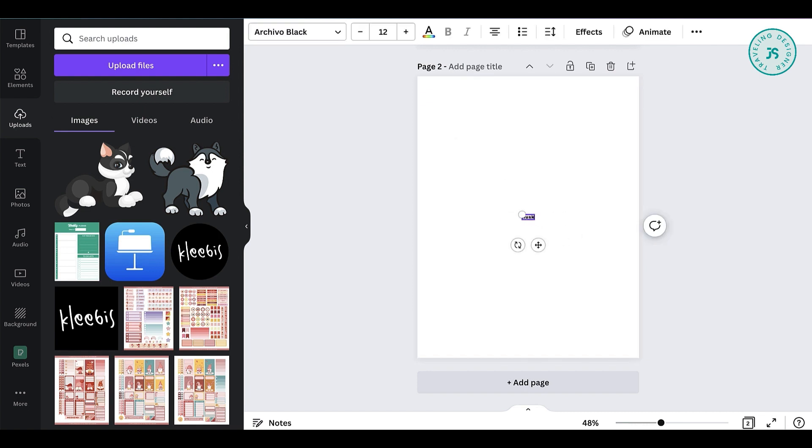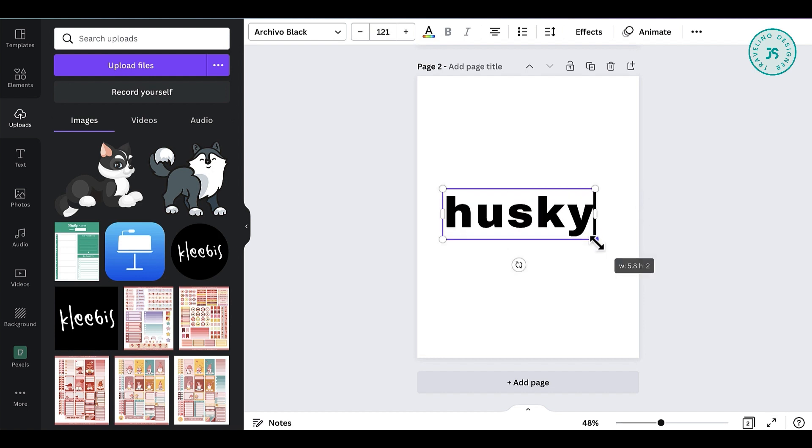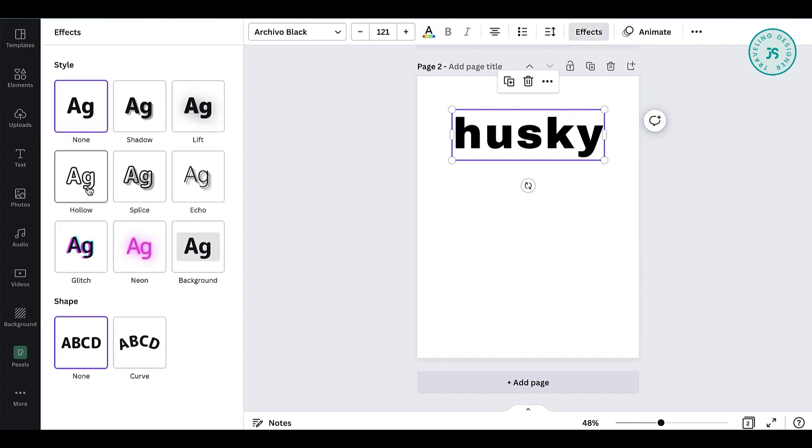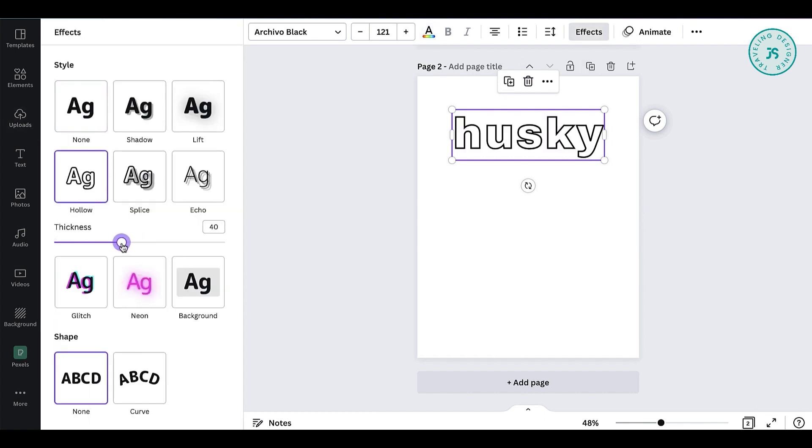Make sure to choose a font that is bold. Go to effects and choose hollow, then reduce the thickness.